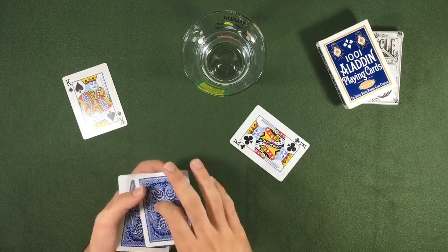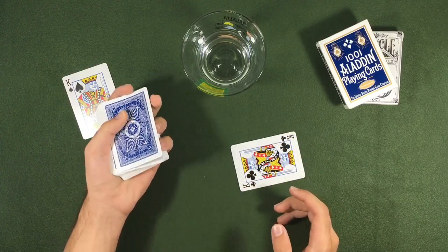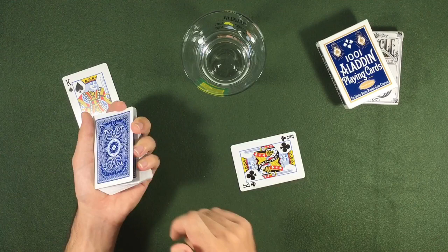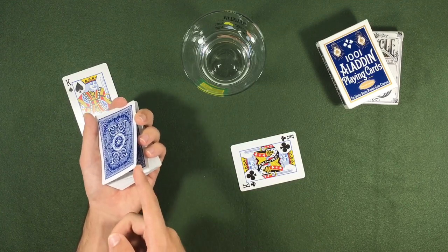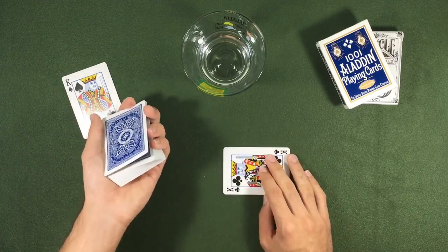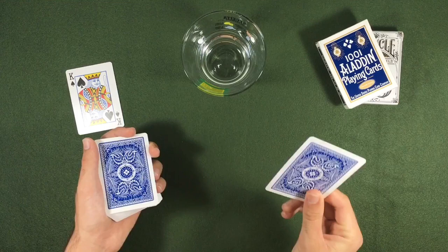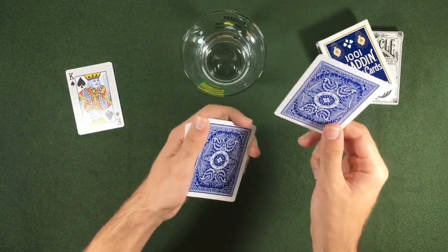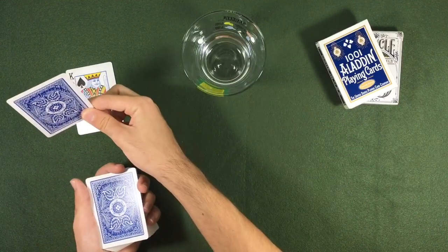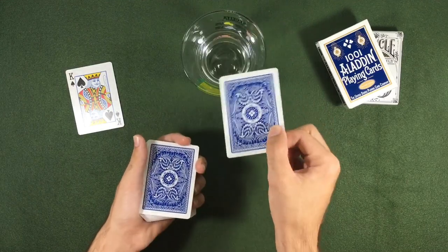Now we can show our prediction is the king of clubs. Their card is the king of spades — a match! While they are looking, we take the king and we take the deck. When we take the deck, we put the top card on the top of this finger, the second finger right here, so the card has a gap between the card and the deck. With this gap, you are going to do something very useful. We take the king and show it to the left, then when we show to the right, we go with the deck and put it in the glass.